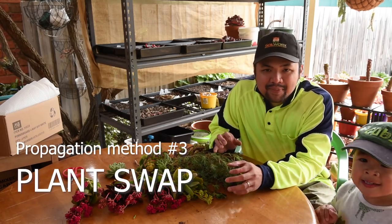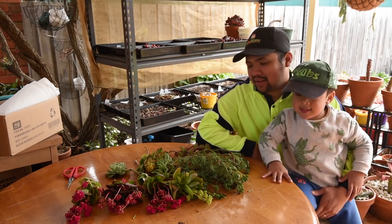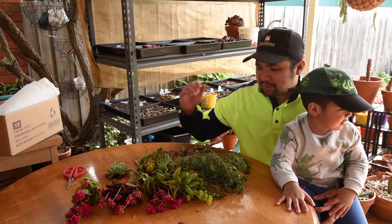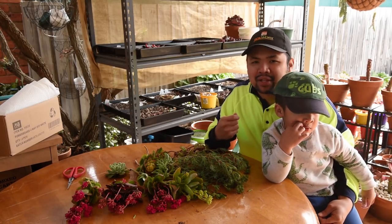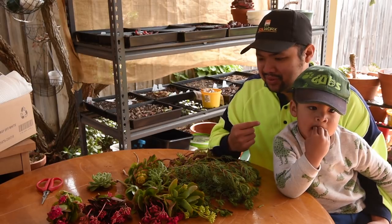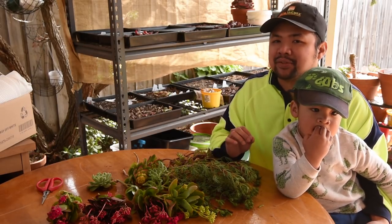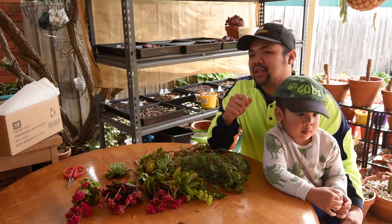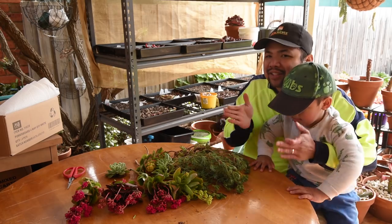So the plant swapping method — why do I do this? Plant swaps allow me to get plants that I would not otherwise collect or buy. Because if you've been watching Let's Plant for a while, you'll know that I'd rather spend on echeverias. I propagate my echeverias, and that means I would not likely buy plants that are not within my collecting range.